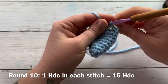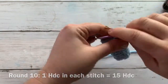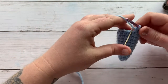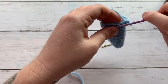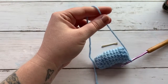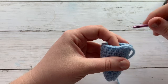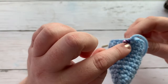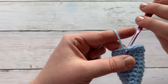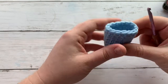Work one half double crochet into each stitch all the way around. I did all of my half double crochets and I'm going to join with a slip stitch into that next stitch and then cut off and pull my yarn through. What I like to do is take my hook, insert it through the hole from that half double crochet — between the first and second stitch — and pull my yarn through, then stuff it in. And that is the tail.